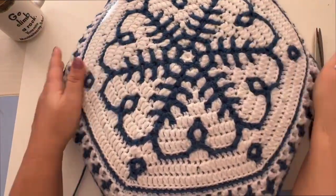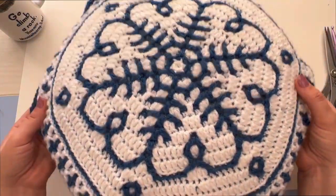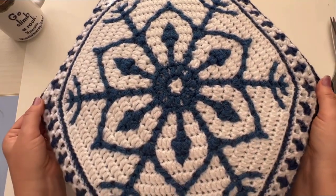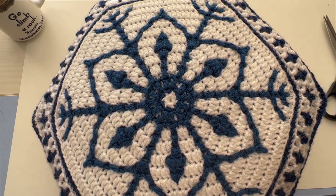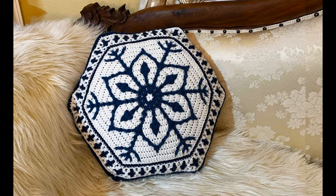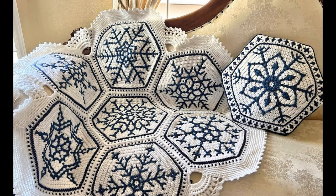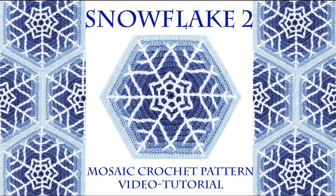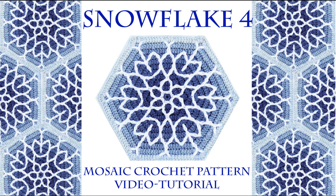Now your pillow is finished! If you like this video, please give me a like, subscribe to my channel, and please share your pictures in our Facebook group. Happy crocheting!